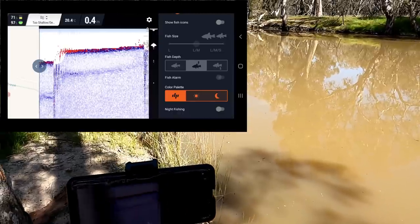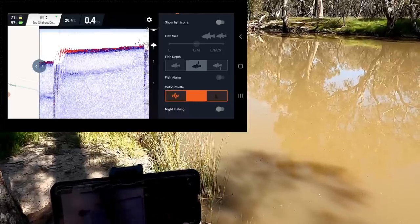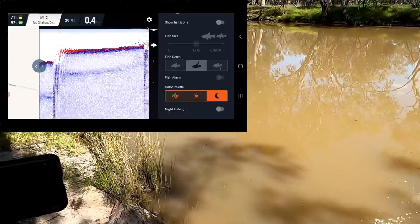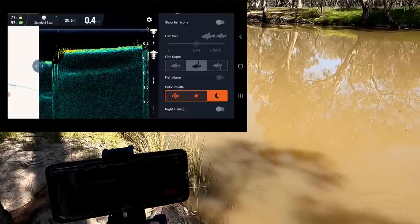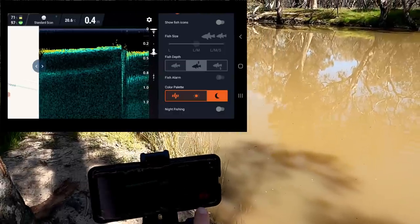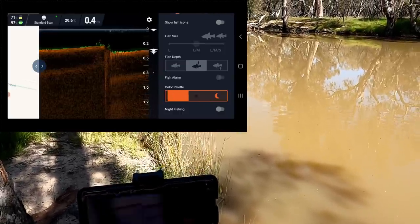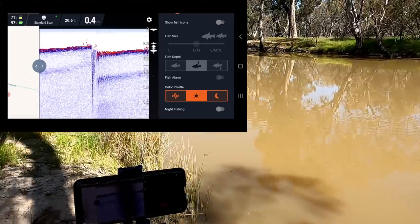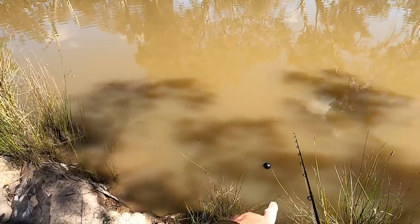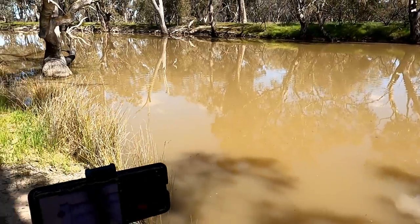Color palette — I can go from normal to day to night mode. Once it gets too shallow it causes issues; as soon as I put it out a bit deeper it starts working. Day mode will be best for me today because it's the middle of the day. I've also got night fishing turned off — you can get a night fishing cap for these which is transparent, and the little light inside flashes so you can see where it is after dark.